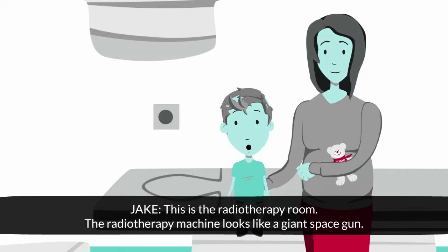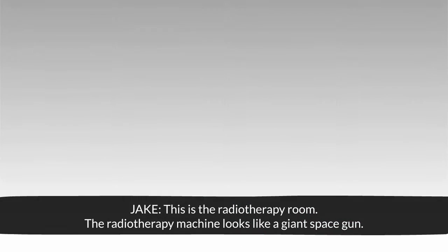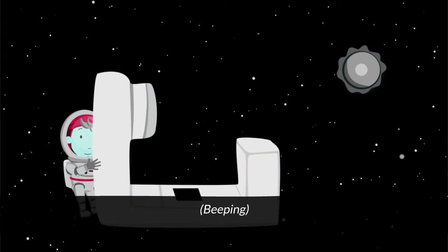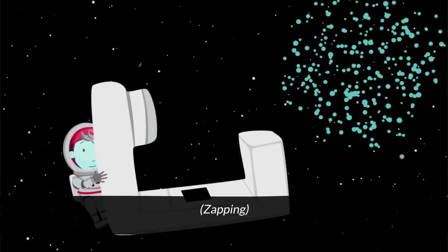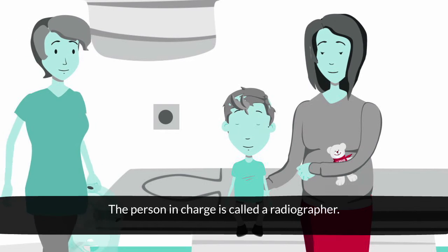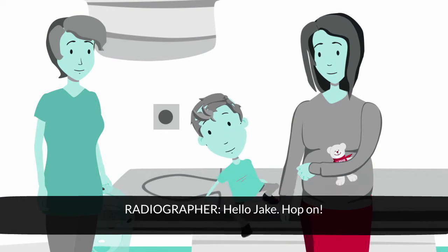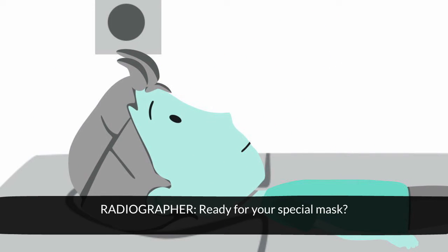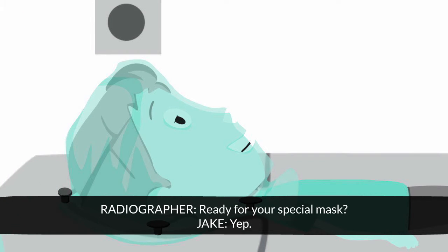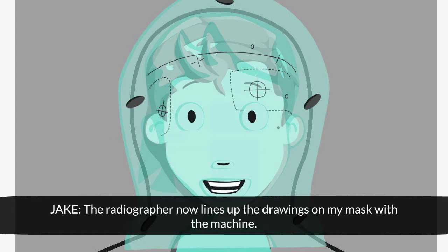This is the radiotherapy room. The radiotherapy machine looks like a giant space gun. The person in charge is called a radiographer. Hello, Jake. Hop on. Ready for your special mask? Yep. The radiographer now lines up the drawings on my mask with the machine.